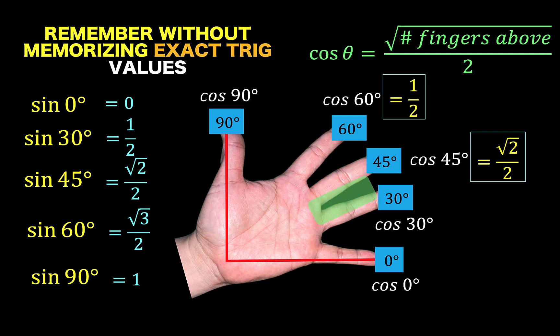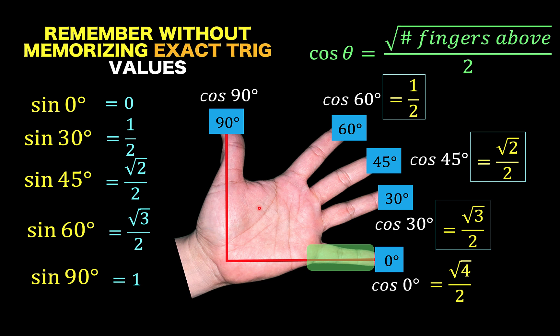Then for cosine of 30 degrees, there are 3 fingers above, so it's square root of 3 over 2. For cosine of 0 degrees, there are 4 fingers above the highlighted finger, so we have the square root of 4 over 2, simplified as 1. And lastly, for cosine of 90 degrees, there is no finger above this highlighted finger, so our answer is 0.